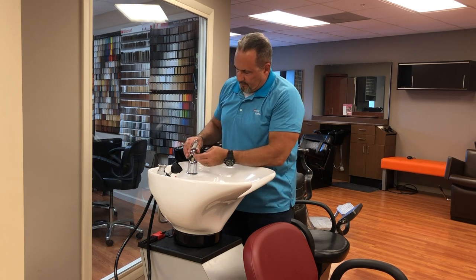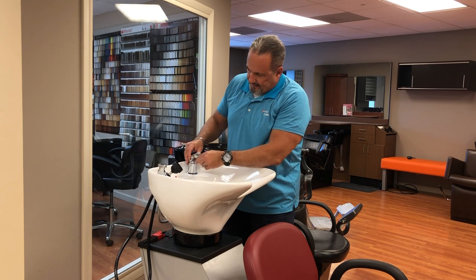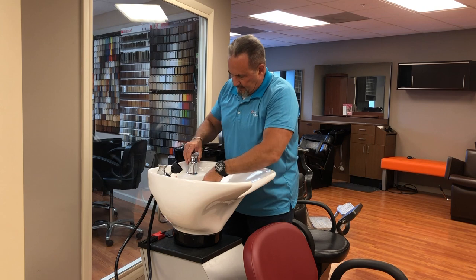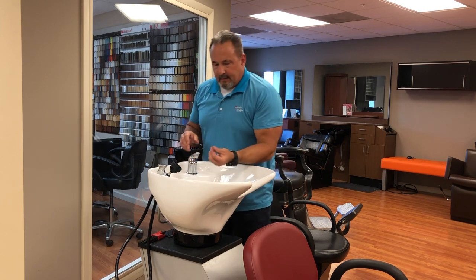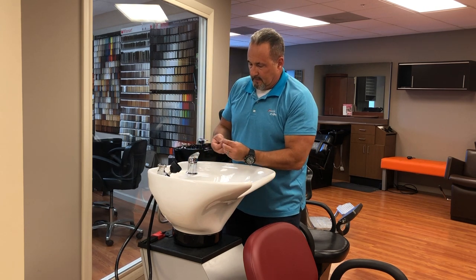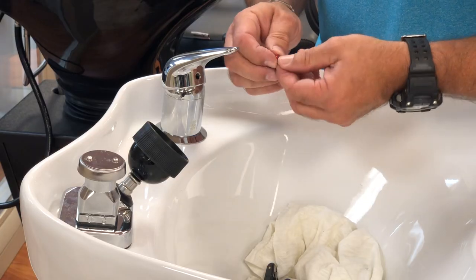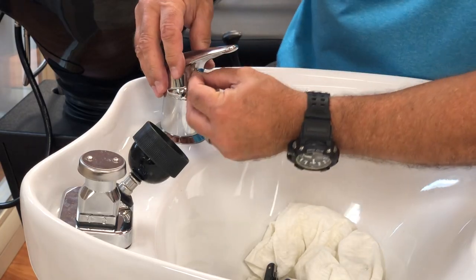Make sure your handle's pointed the correct way and slide it down. Just tighten it up enough so it doesn't pop out. Then reinstall your blue and red dot — the red goes to the left, blue goes to the right. Just reinstall your dot and you're ready to go.